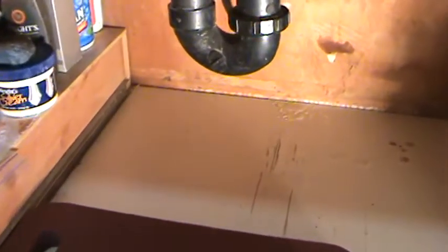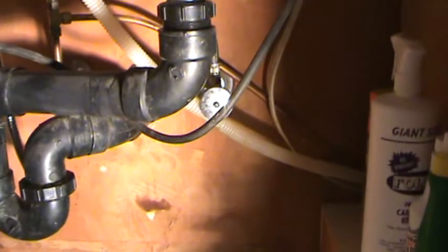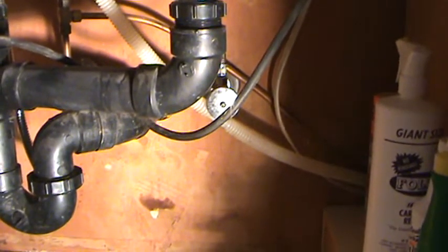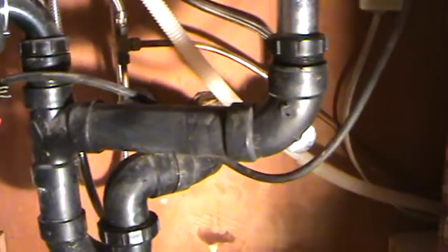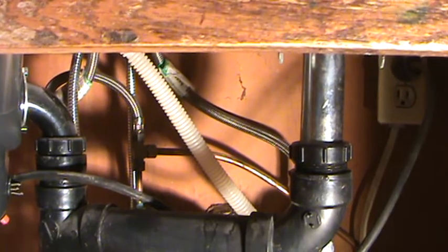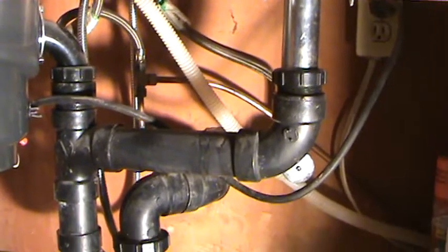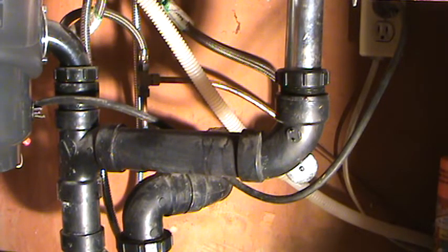Make sure you locate your gate valve and turn it off. This was the cold water side — the cold water side is generally on the right-hand side, and the left-hand side is generally the hot water side. I looked up there and made sure that flexible tube was the one going up to that nut, and I turned that water off. Last thing you want to do is start tightening up a nut with the water still on.